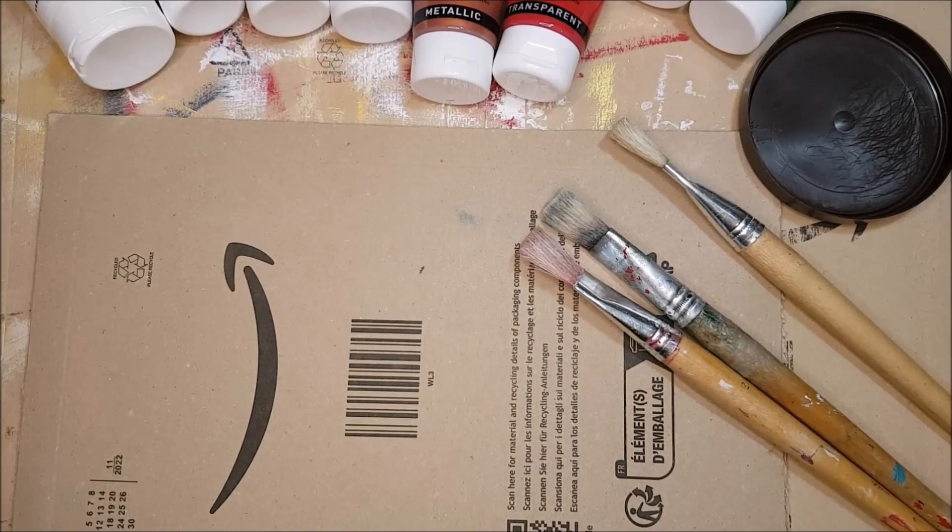Good morning YouTube friends, I hope you're all doing well and enjoying life. Today I'm on a mission to create some crackled tags, and I want to use a glue as the crackle medium rather than a commercial crackle product. Let me show you what I have in store.